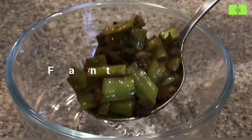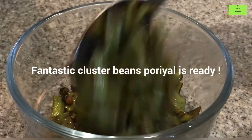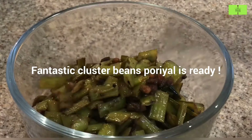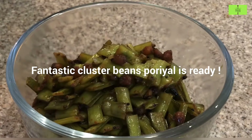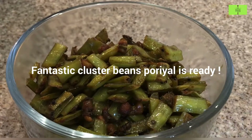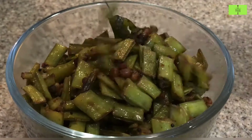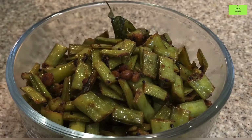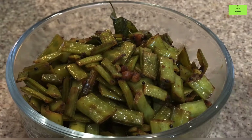Fantastic and healthy cluster beans poriyal is ready. Transferring to the serving bowl — it is really good for health. Please have this vegetable once a week. This poriyal is an excellent side dish for any type of rice, especially with more kolambu rice. Try this with more kolambu and leave a comment.